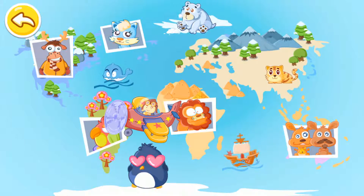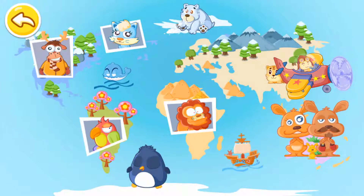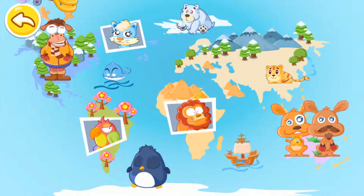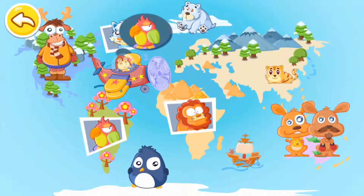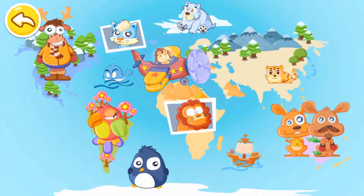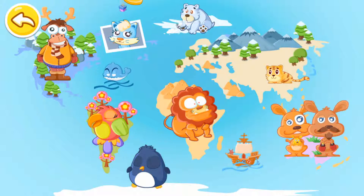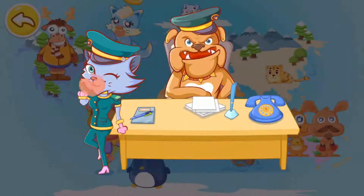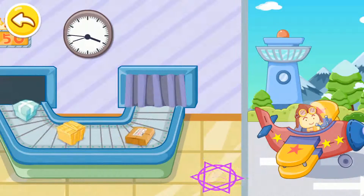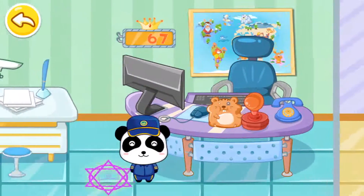This is your mail. Thank you. This is your mail. Thanks a lot. This is your mail. Thank you. This is your mail. Thank you so much. This is your mail. Thank you. You are the best employee in the Panda Post Office.